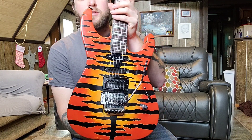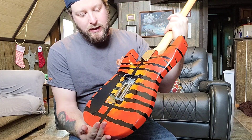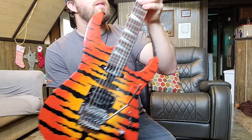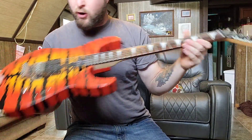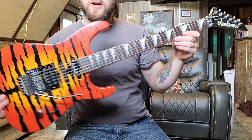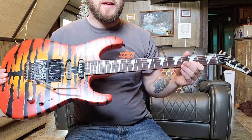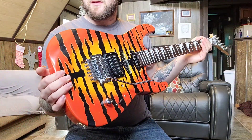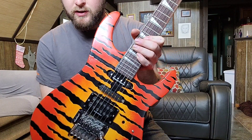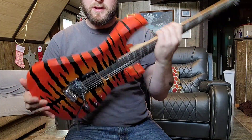I wasn't a big fan of the blue sparkle paint job, so I sanded it off and did this Bengal tiger paint job myself using spray cans. It's not perfect — has a lot of imperfections — but I think it turned out pretty good for rattle cans at home. The neck and hardware are off a Japanese Jackson WRX Warrior I had in trans red. I switched the necks at some point, and no longer have the Warrior. So this is kind of a Jackson Frankenstrat — it's got a Seymour Duncan Invader and a Seymour Duncan single coil. It's my '80s-type guitar.